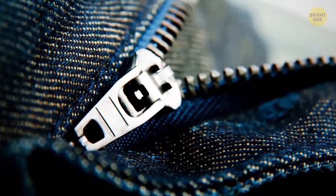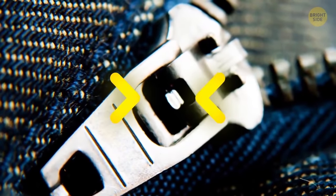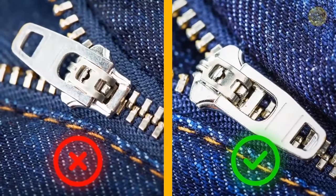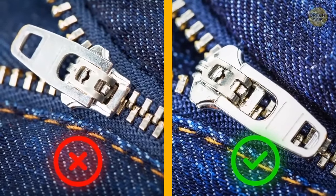Most metallic zippers have little hidden groove locks inside to keep you from getting into some awkward situations. To help it do its job, don't leave the zipper handle in an upward position. It automatically locks when you pull it downwards.